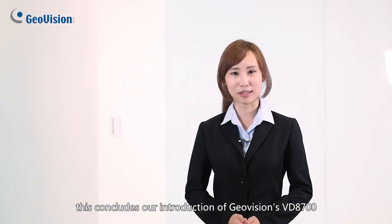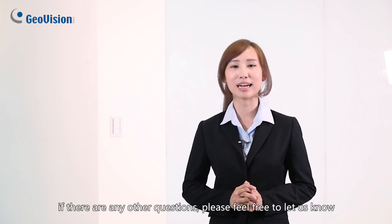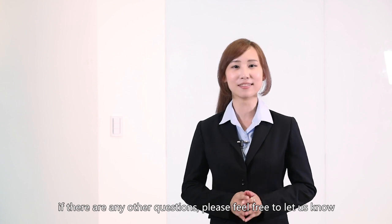This concludes our introduction of GeoVision's VD-8700. If there are any other questions, please feel free to let us know.